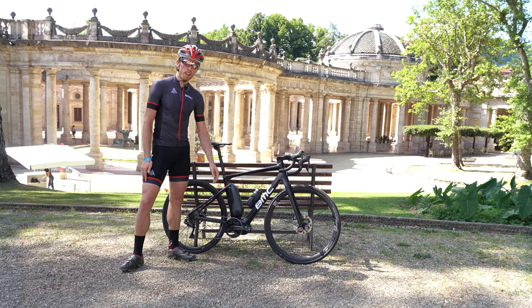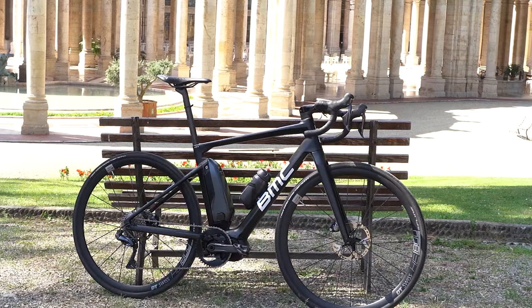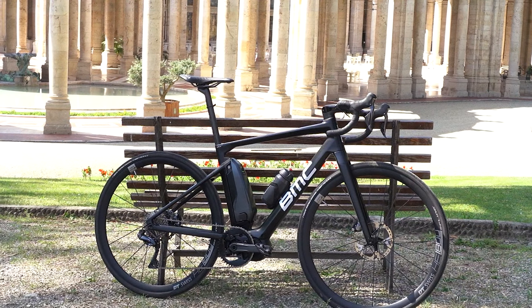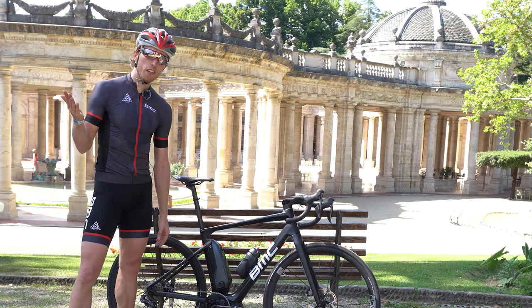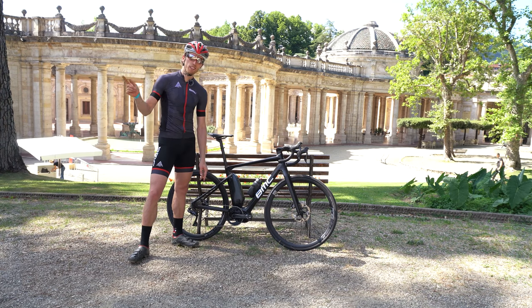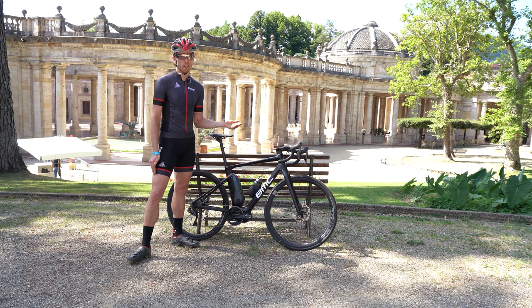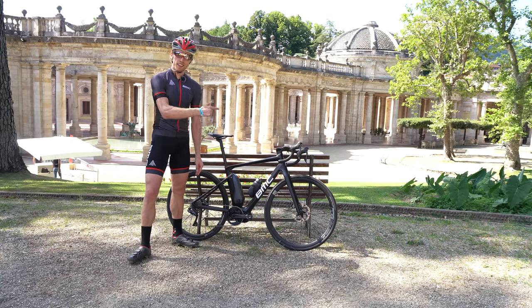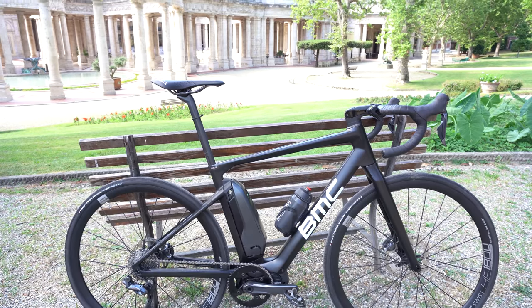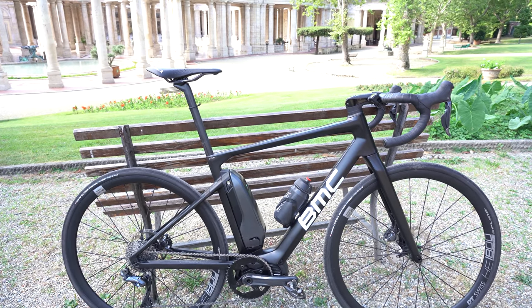Today we're going to have a first look at BMC's brand new Alpen Challenge drop handlebar road bike. My name is Cruz and we make videos about cycling. Let's get started with today's bike introduction — we'll do a quick review of the bike and specs, and go for a test ride. We're here in beautiful Italy for BMC's test ride event. The Alpen Challenge is traditionally BMC's commuter line, and it's evolved into their new Amp series of electric powered bikes.